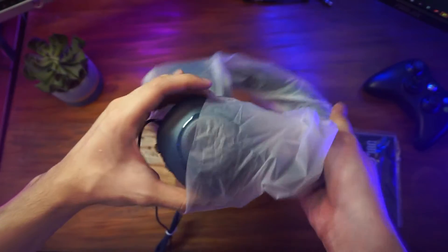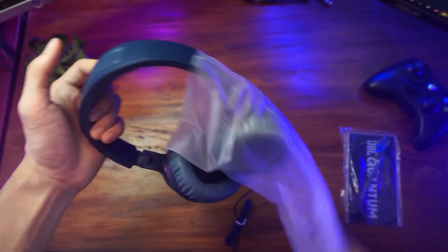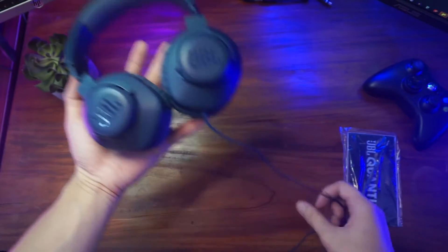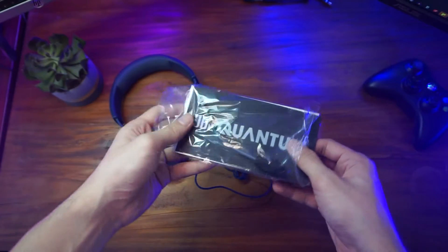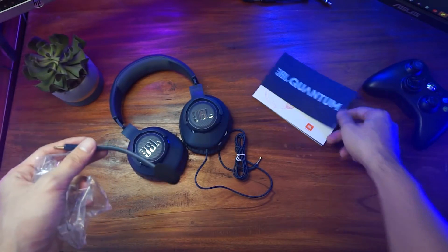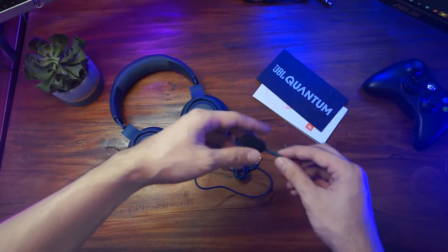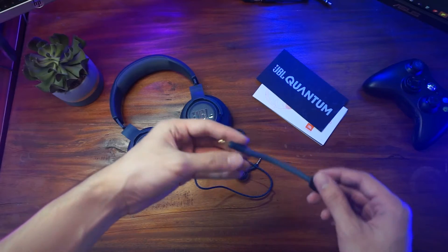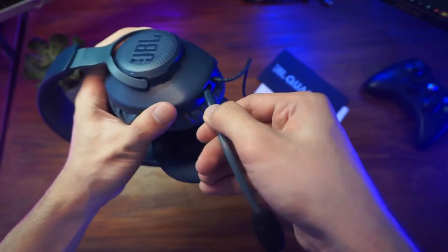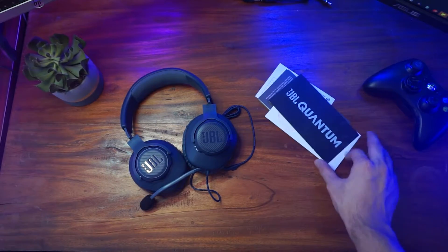Also included is a small plastic containing the manual as well as the detachable microphone. The headphones weigh 220 grams and the cable is 120 centimeters long. They did not include a splitter, so you'd need to buy one separately if needed.